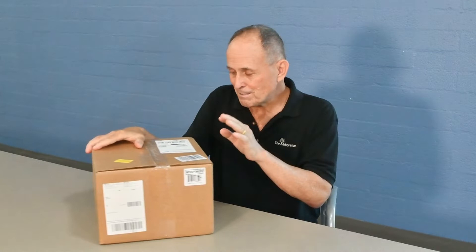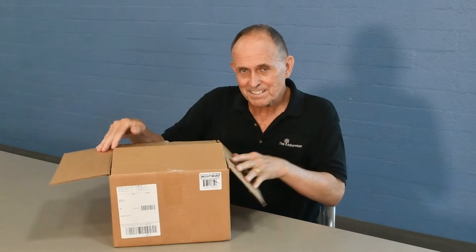So I'm going to unbox this for you. I did this video once before and I realized I hadn't turned the nice camera on. So this is already opened, but here we go.